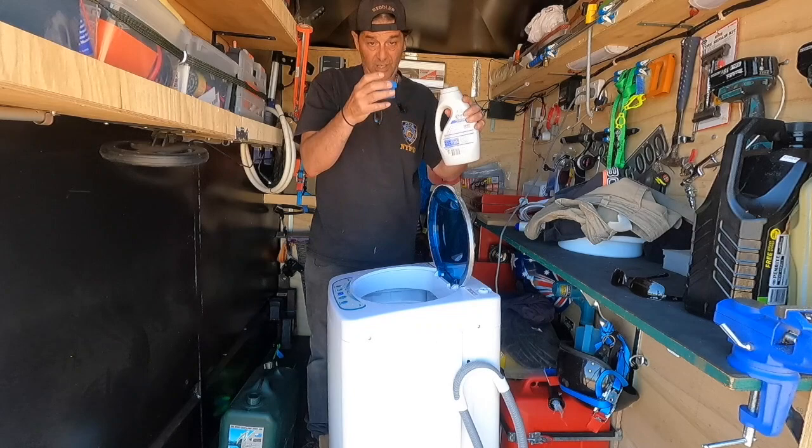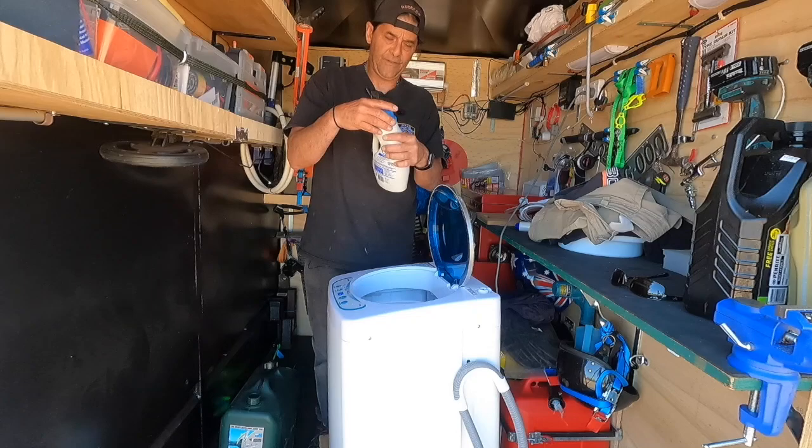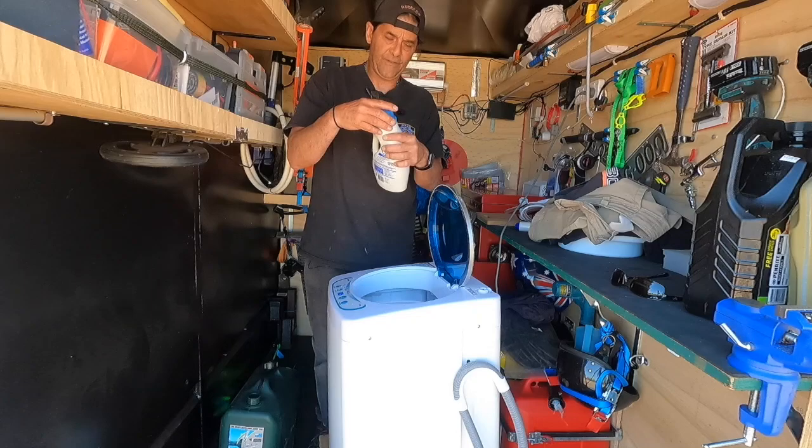Now while that's going, pour the detergent in — I only use about three-quarters of a cap of the liquid stuff. After you finish, put the lid back on. Close the lid. Done.